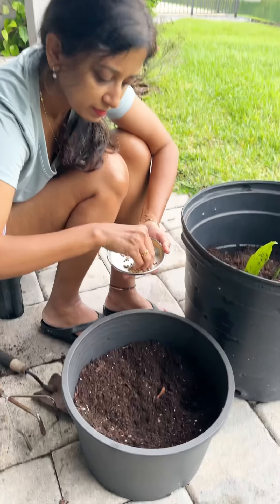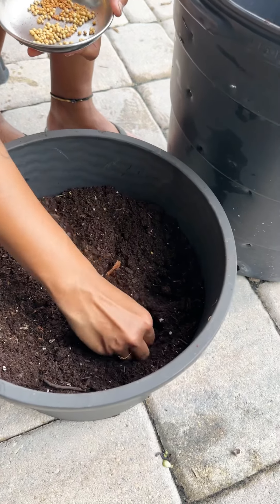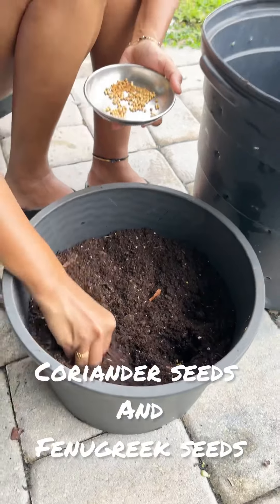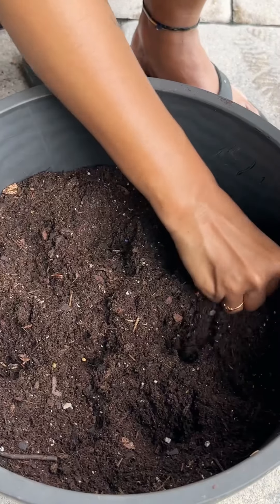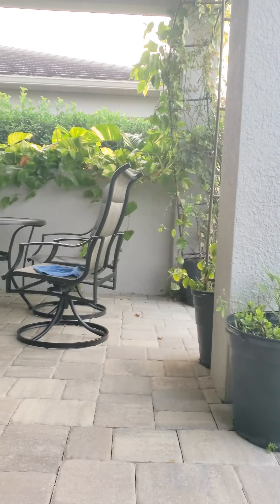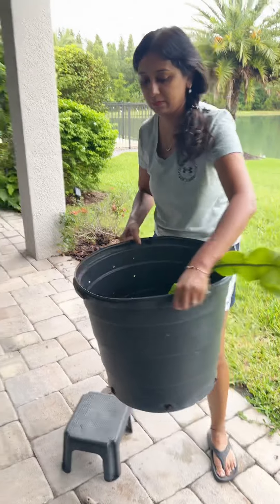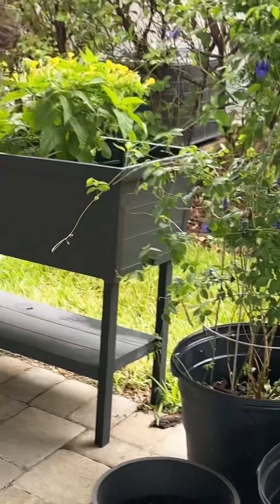I also thought, why not have some organic herbs? So I'm putting here some crushed coriander seeds and some fenugreek seeds, putting them in a pot so that in winters I can move that pot indoors or to a shaded area. And again, it's from the cactus family, so it needs sun too.